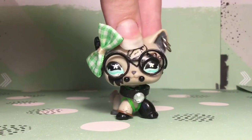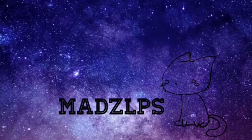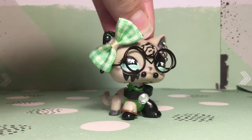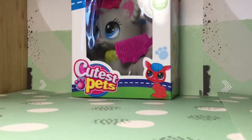Hey guys, it's me Mads, and look what I got for Christmas. Now, it's a bit late, and Christmas was quite a while ago, but I could not resist making this video. Ready? Drumroll! This thing!